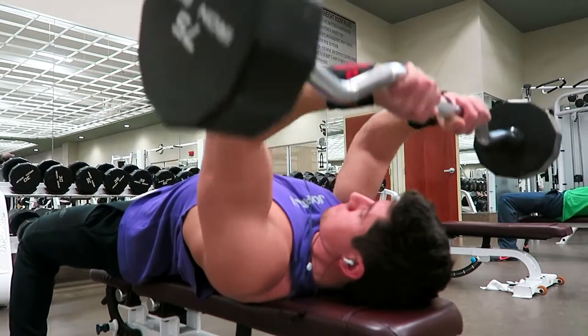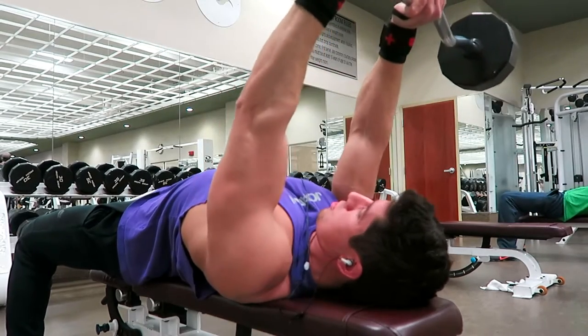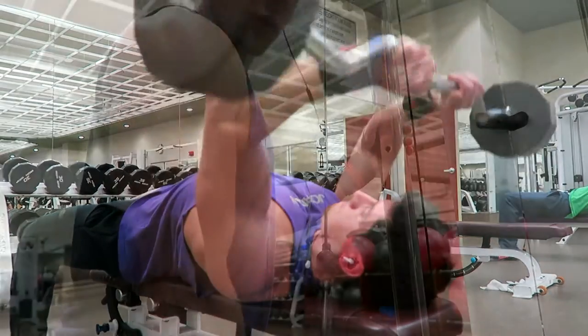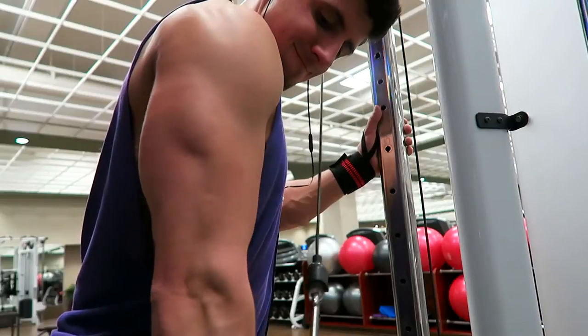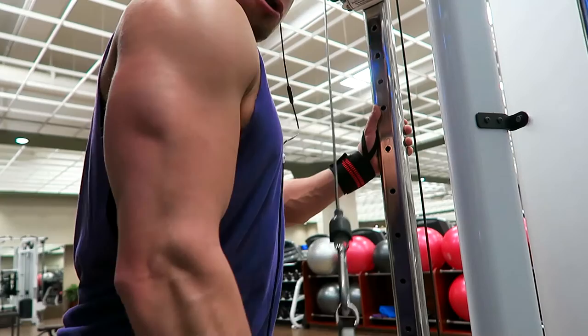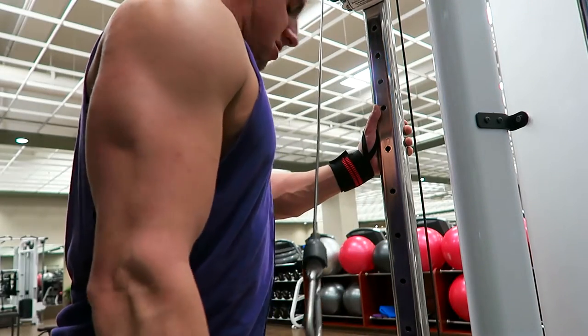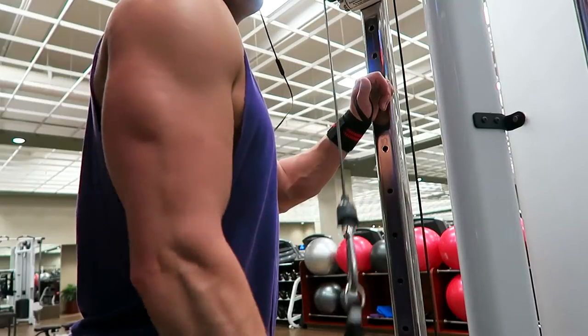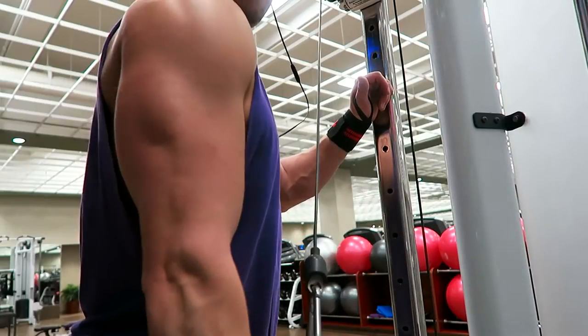Moving on to the next exercise — it's actually not a favorite of mine: the skull crusher. Again, four sets, seven to ten reps, and honestly I don't know if my form is off or what, but I just don't feel those that much. Here is a reverse grip tricep pulldown, single arm on the cables.